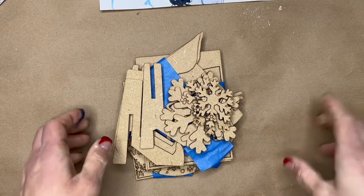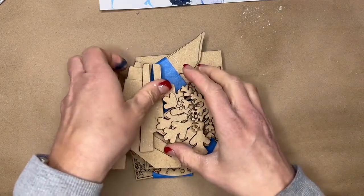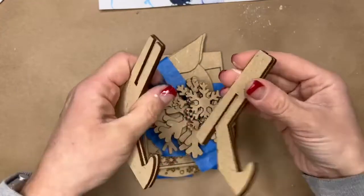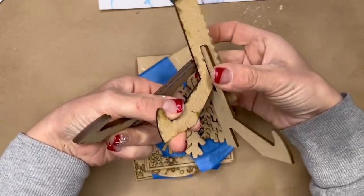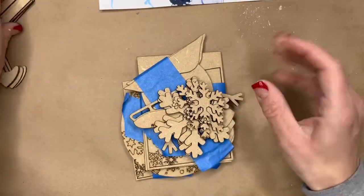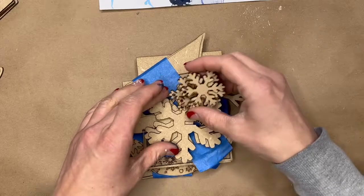Hey, Deck It Out DIYers! Let's look at this month's tray. January's tray will come with two stands — they look like witch's feet, so there are two of them. You can use them for any of the project pieces.